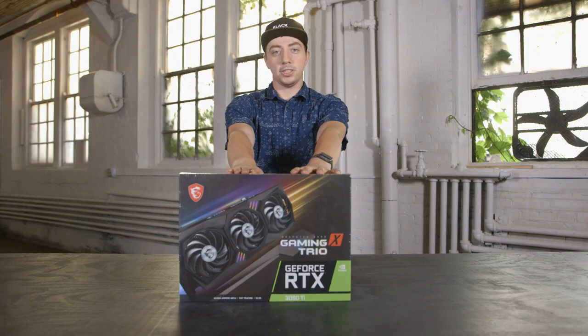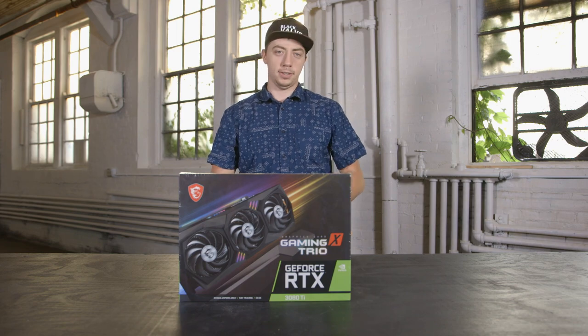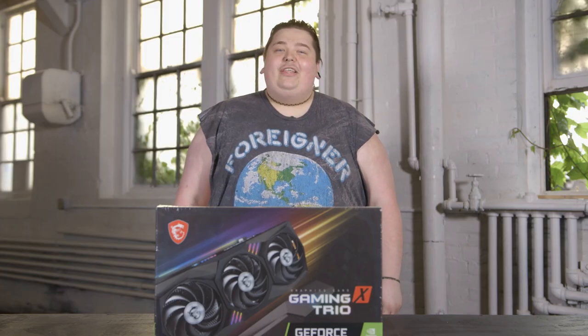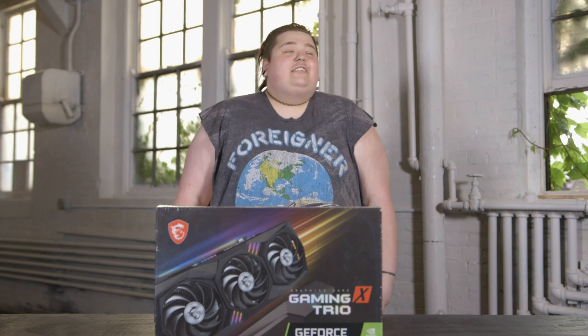First off, big shout out to Stan for going to Micro Center today and picking it up for us. So let's hear about that experience, Stan. It was really hard to get this 3080 Ti. They were grilling me with all sorts of questions. They even asked what the capital of Syria was. It's Damascus, by the way.